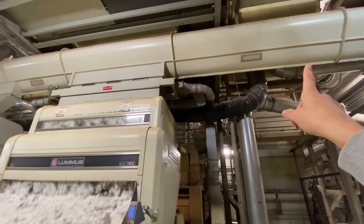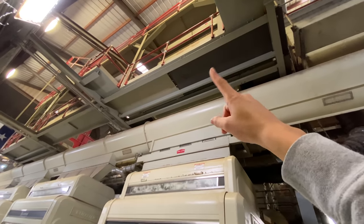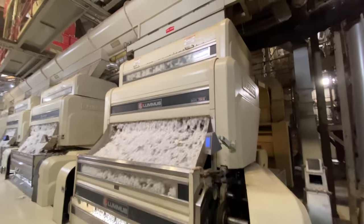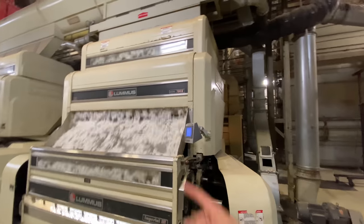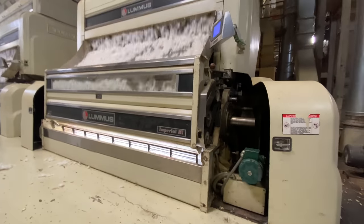Up here we have an air distributor. The lint is cleaned up there, then comes down the distributor and is run through a whole bunch of saws and tossed around. The saws are picking out the seeds — the lint goes out the back and the seeds are dropped down.